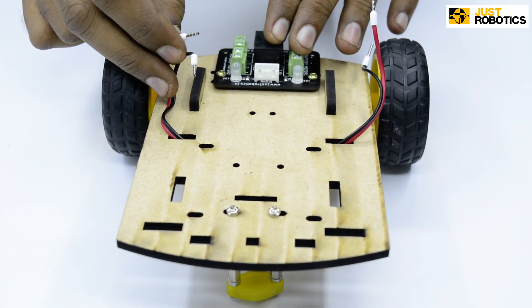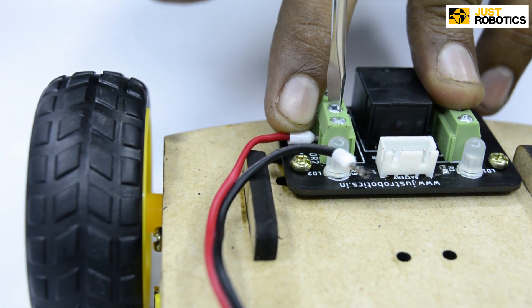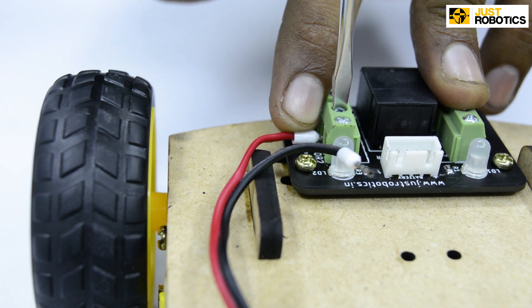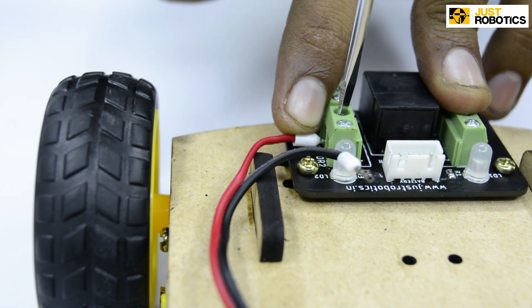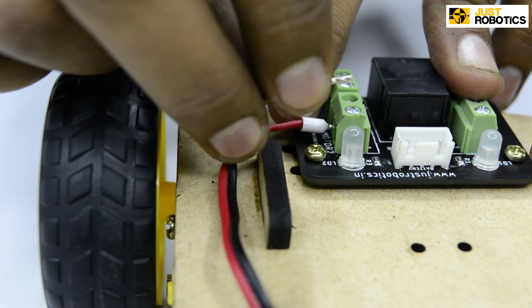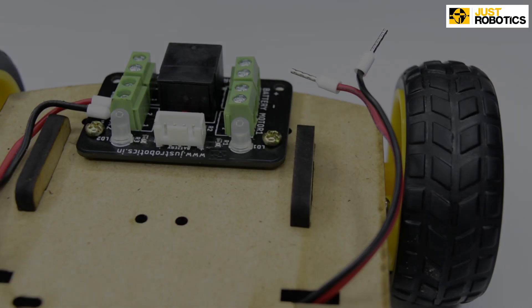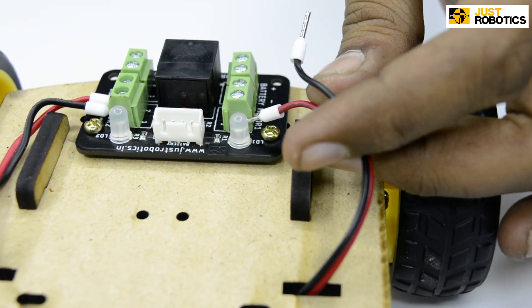For the next step, we have to attach the wires coming from our battery operated motor onto the motor connector board. Pass your wire through the green connectors present in the board and tighten it with the help of a screwdriver. Do the same for the other wire as well — pass it through the green connector and tighten it with the screwdriver.